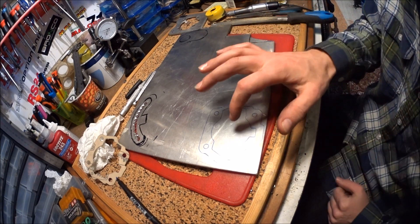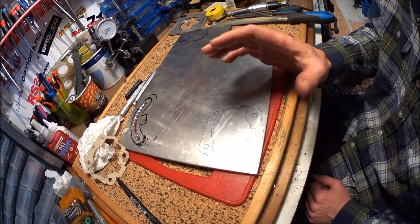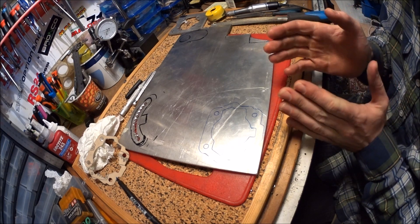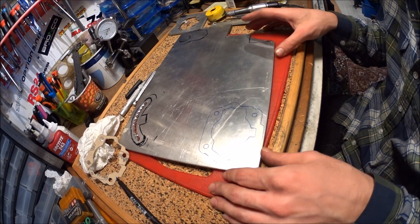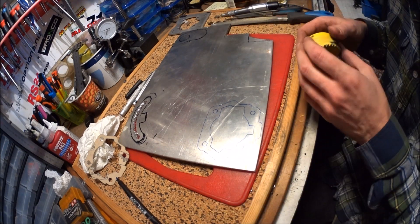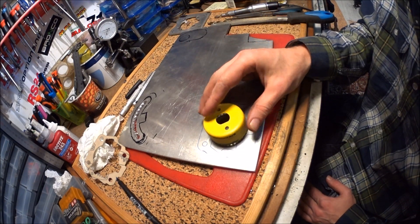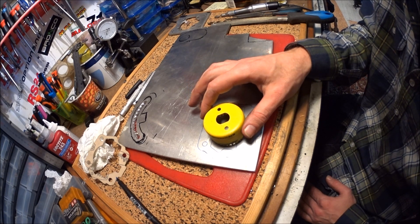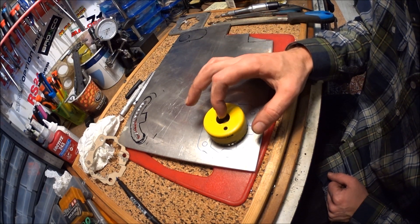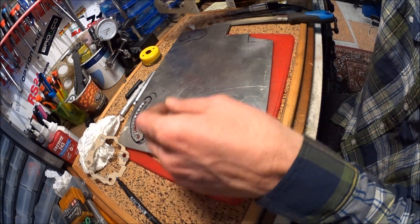The next thing is to remove all the material from the inside. The fastest way is of course to use a mill, but most people don't own a mill. I don't own one — there's a mill available for me to borrow, but it's far away. So usually I do things with hand tools. The first thing I do is use a hole saw of the correct size and cut out most of the material in a circle using a drill press. I can show you with this spacer I made for a previous version of the SPX.